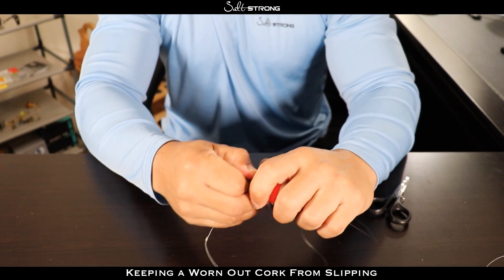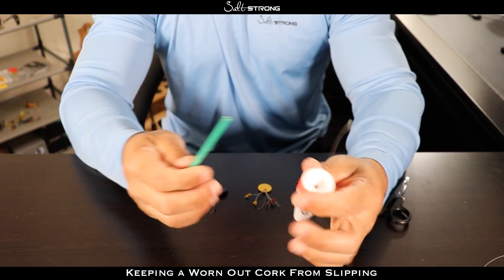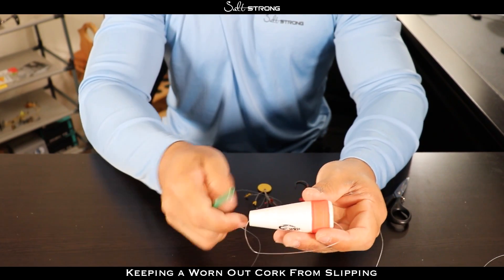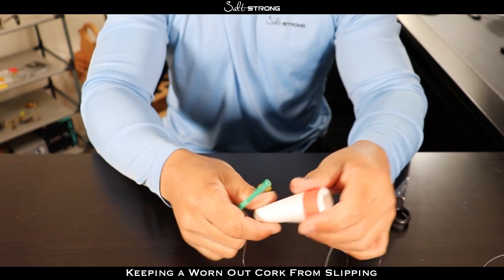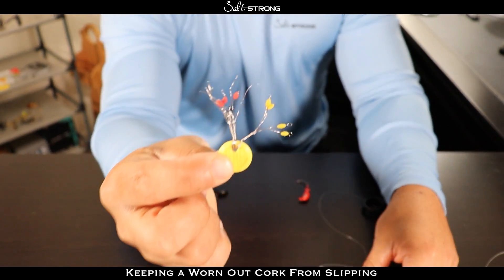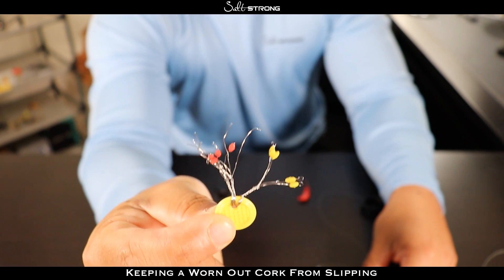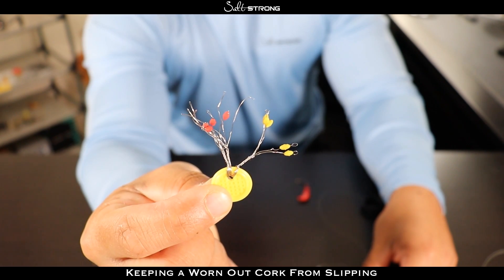So there is another option that is much more effective and will keep your cork from actually getting broken off if you do happen to hook into a bigger fish. That is by using these right here — these are bobber stops. They're basically rubber stoppers that you put onto your line and I'm going to show you how to use them properly.